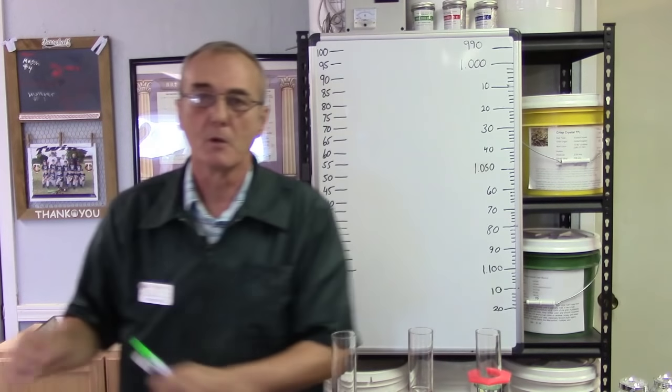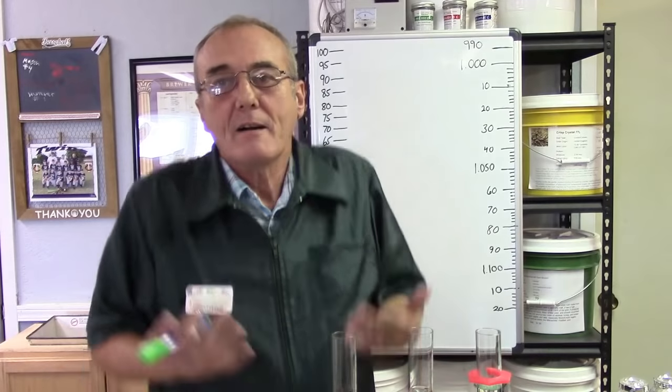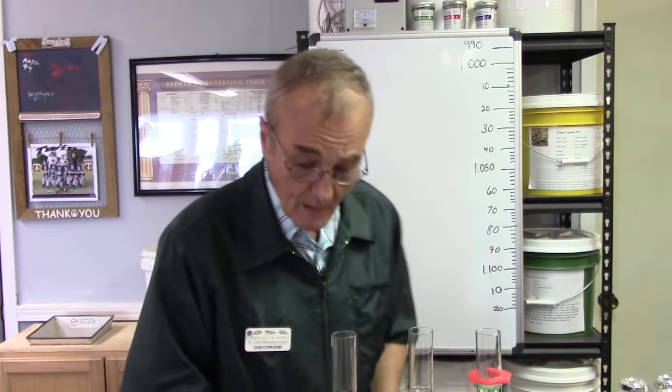If you call me and your first question is 'George, what happened? It's not bubbling,' my first question back is going to be: did you check the gravity to start with? It gives us a good data point, a starting point. If your answer is no, we're going to have a hard time because we have nothing to go by. So please get in the habit of checking the gravity prior to fermentation, and then you can track fermentation through that as well. A proof and trail hydrometer will also allow you to test the volume of alcohol in your spirit.